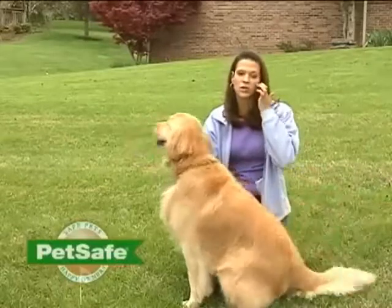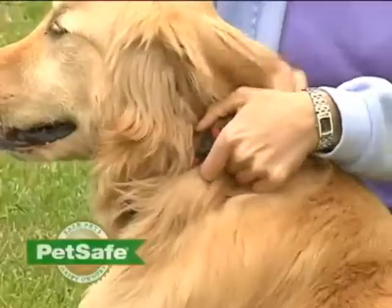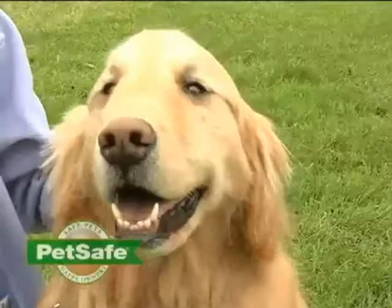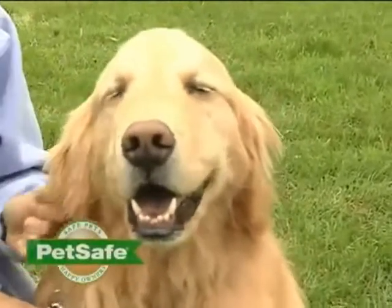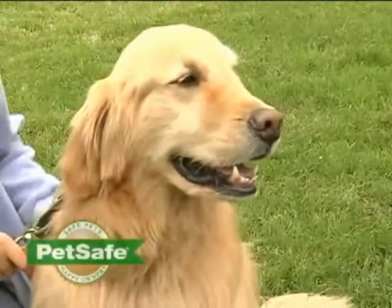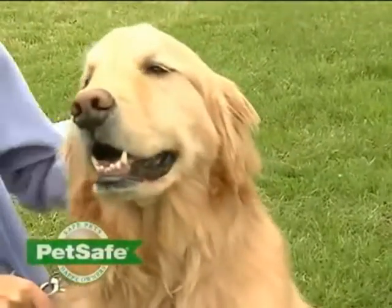You also want to make sure that while you're training, you use some other method of containment such as a leash or tie-out. You should also remove the receiver collar in between sessions. If your pet shows signs of stress, such as his ears are tucked or his body is lowered, slow down the training schedule. Add some additional days of training or increase the amount of play time with your pet during training. You can also use food treats to help you.